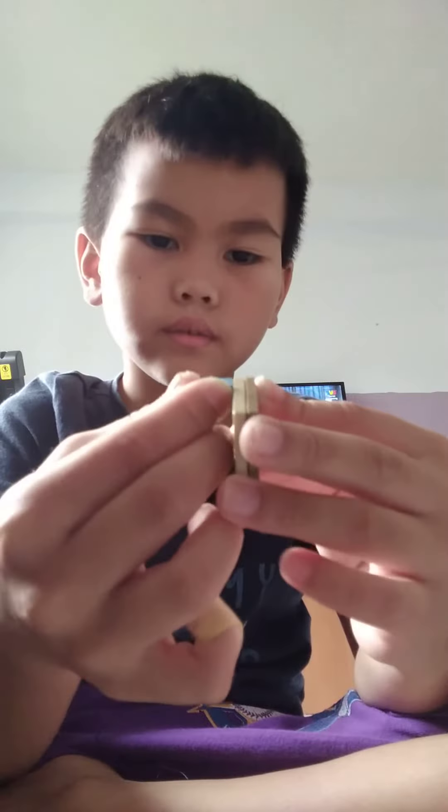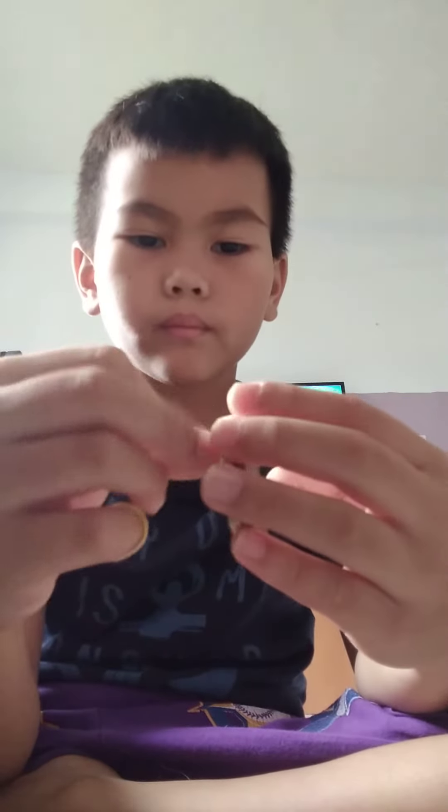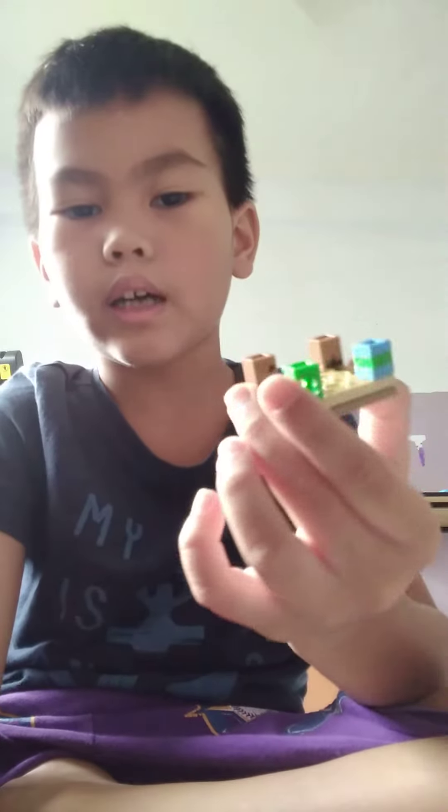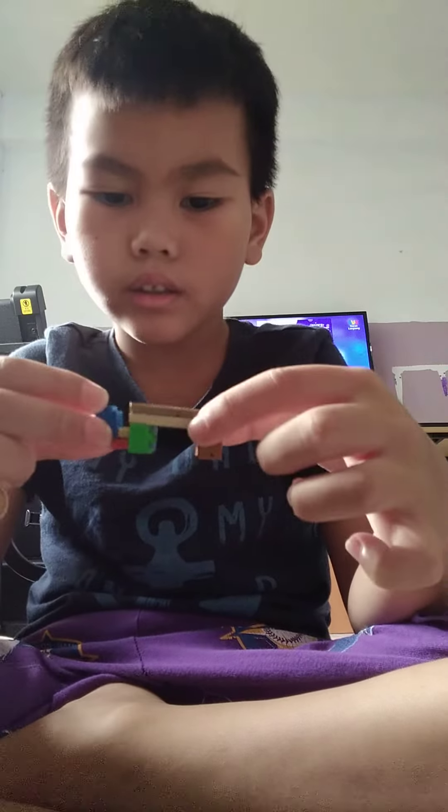You'll need this. Repeat it. Now done. Put the chair in here.